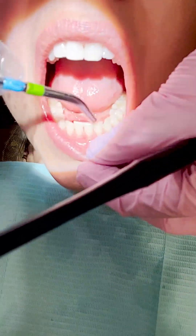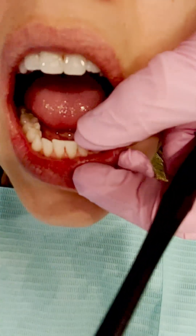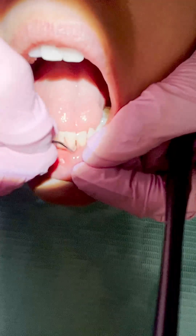Now I'm blowing air again. It's basically a dance of blowing air and scaling — back and forth. You don't need to scale just to scale. That's how you notch out the teeth and cause actual damage to the enamel. So blow air, and if there's nothing there, there's nothing there.